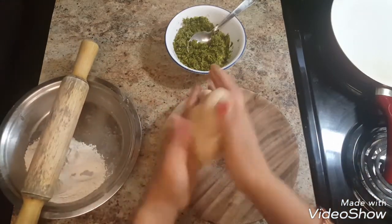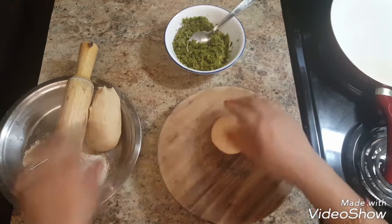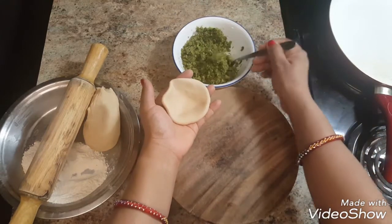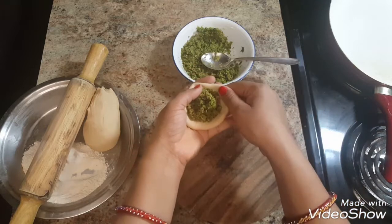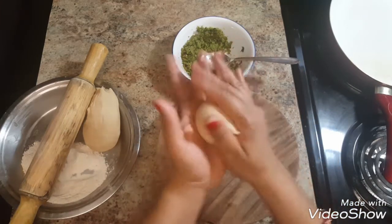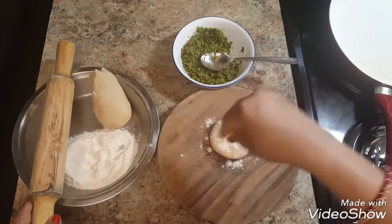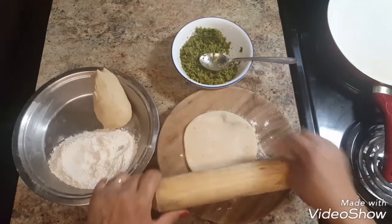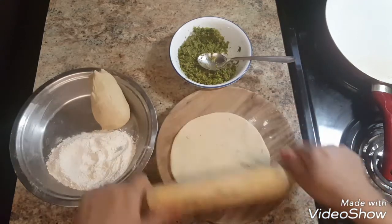Now let's start rolling the parathas. Take a lemon-sized ball of dough and spread it a little with a rolling pin. Take 2 tablespoons of stuffing and place it on the rolled dough. Cover the stuffing from all the corners. Dust some dry flour and start rolling the paratha gently to about 7 to 8 inches.